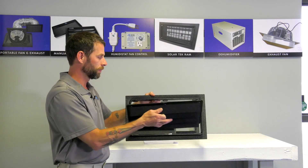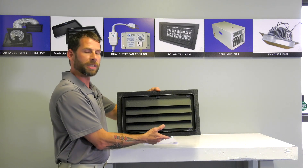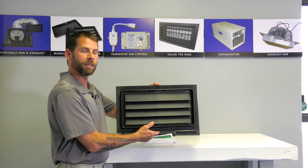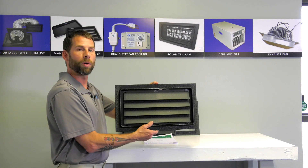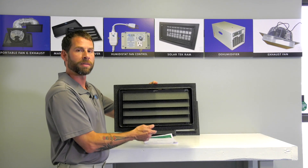Once your frame is installed, you just snap your vent faceplate into the frame. This vent is great for encapsulated crawl spaces or crawl spaces in a flood zone that you do not want the outside elements to get inside.